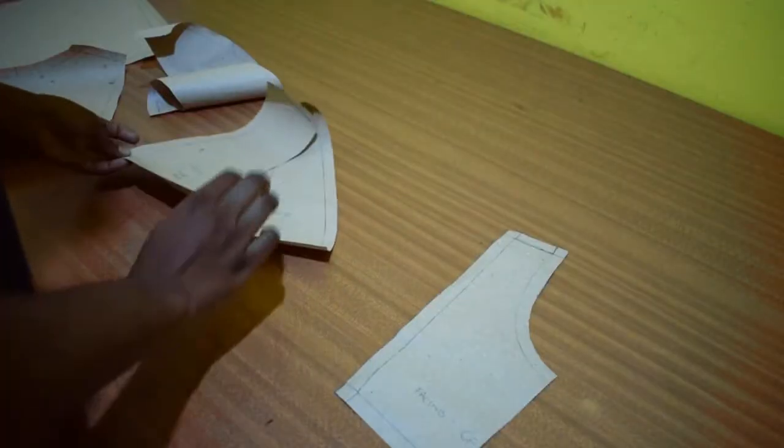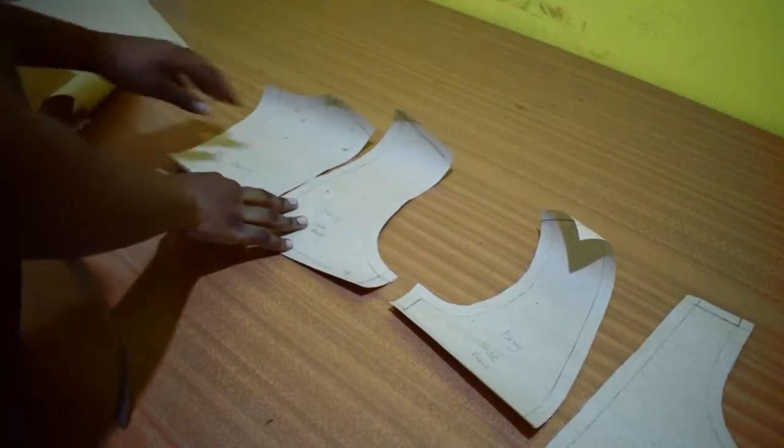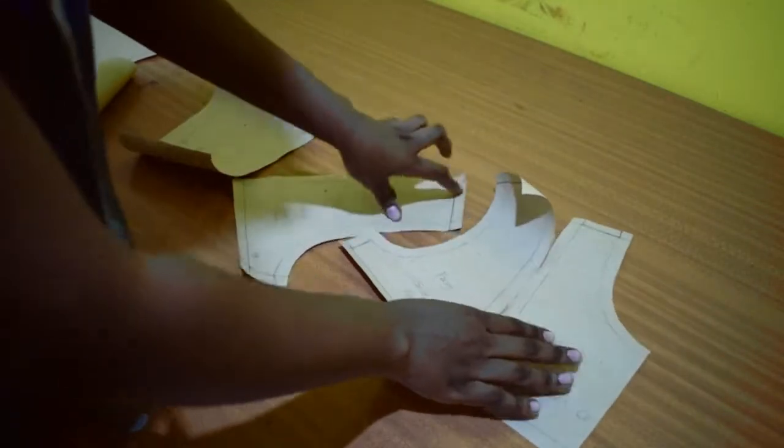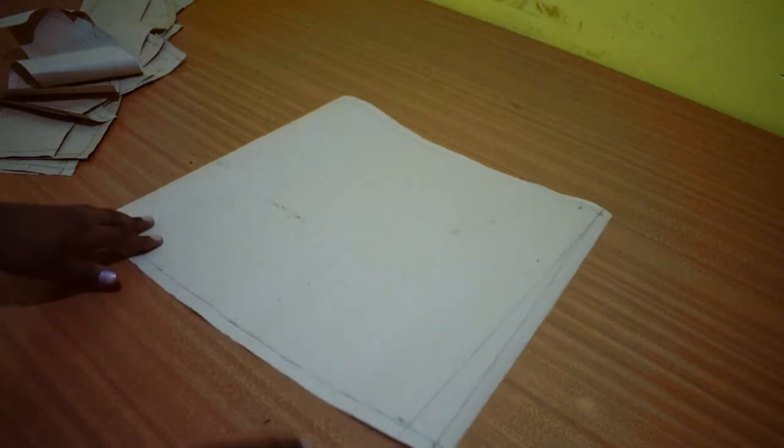Facings are needed for finishing the edges unless you decide on another method like bias binding. I traced the upper sections of the bodice for the facings. The bodice length was until the hips, then I drafted the gathered part which was my hip width with 20 inches added to it.